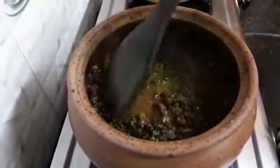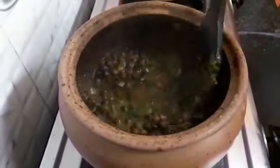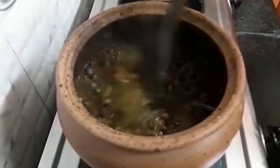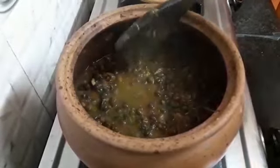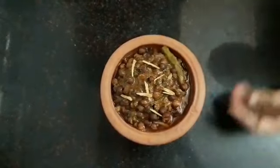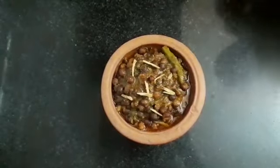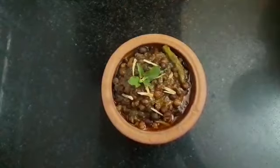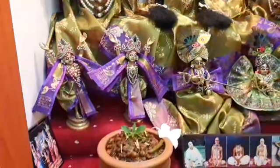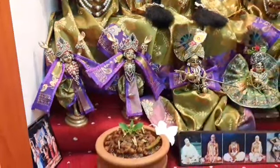Our gravy has thickened. Now our dhaba style chana is ready — let's turn off the flame. Let's place a tulsi leaf and offer to Shri Shri Radha Govinda. Our perfect dhaba style chana is offered and ready. You can serve it with bhature.